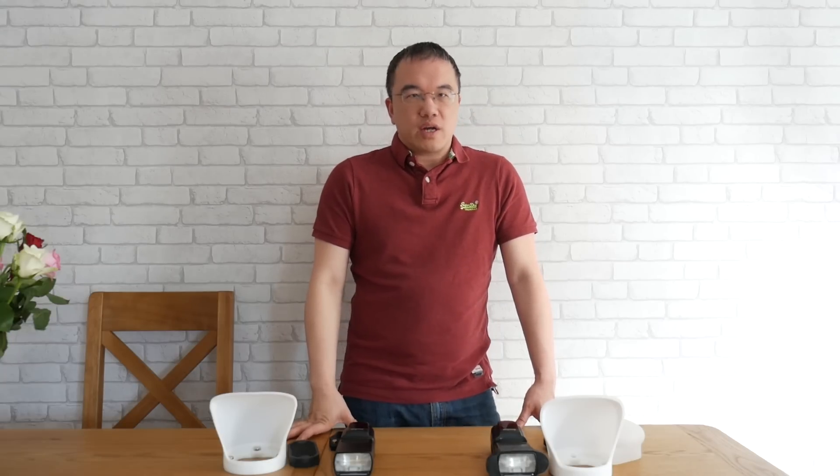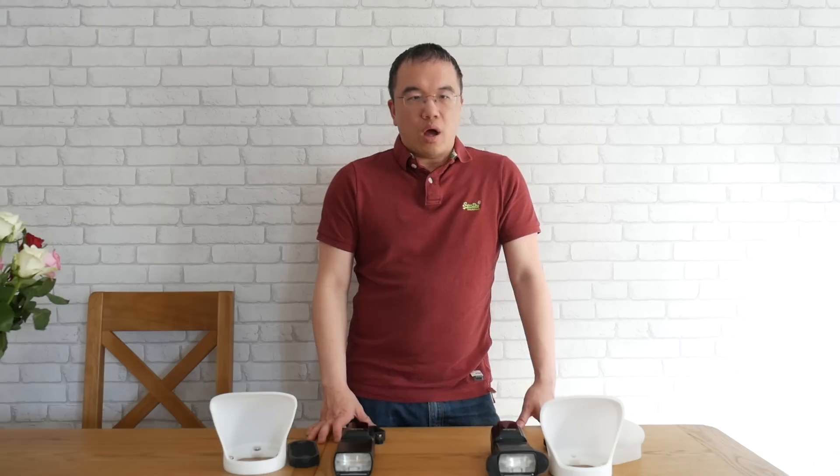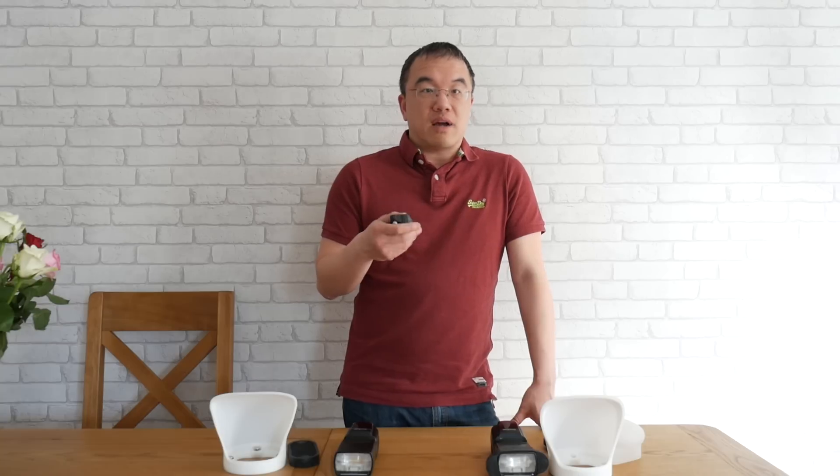Hi everyone, today I'm just going to do a very quick talk about the difference between the fake MagMod system that I bought from eBay versus the original. Like a lot of people — if you're watching this you probably know what MagMod is — like myself you were probably thinking that MagMod is a lot of money, there's a cheaper one available on eBay, and is the cheap one any good? The short answer to that is no. I bought this really just to prove whether I would use the MagMod system, especially at weddings, which is mainly what I do, because the original is so expensive.